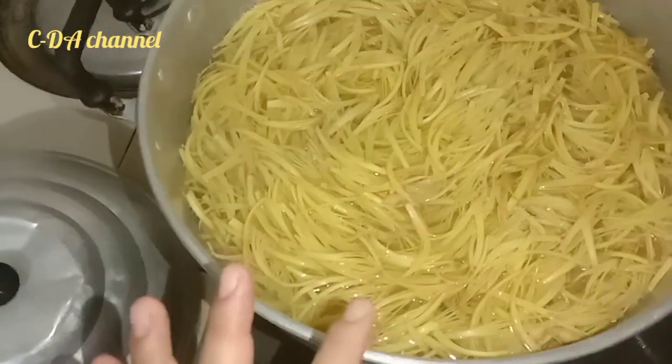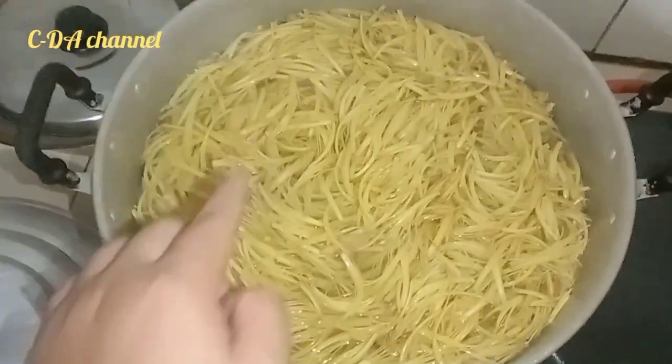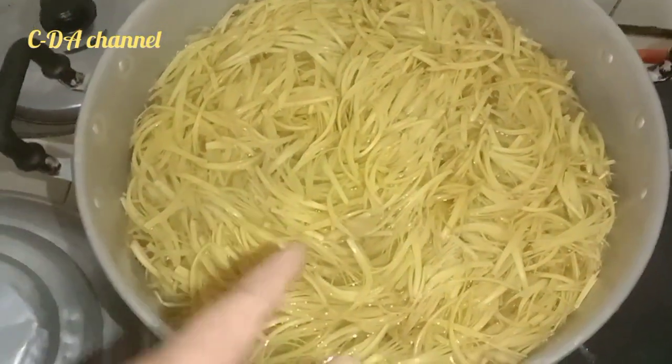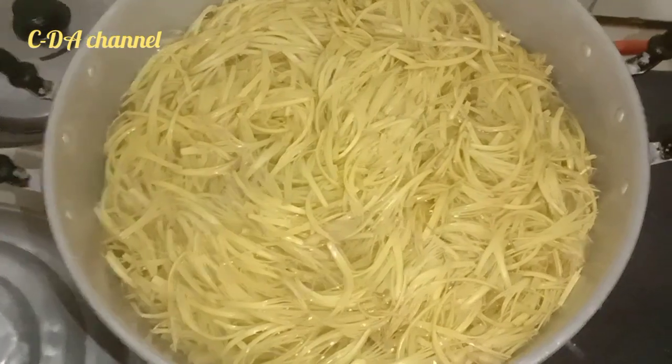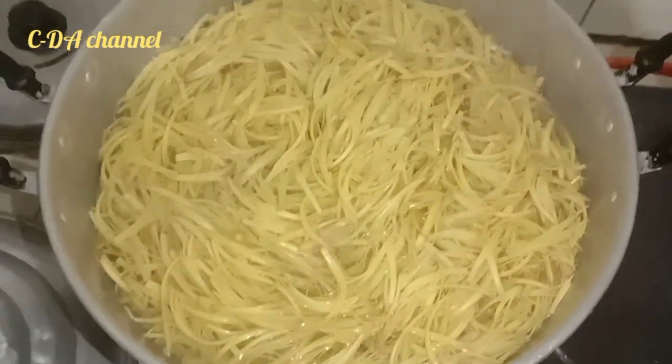This will be done so that it will be really dry. This is just dry. When it is dry, it will be dry. After that, it will be dry before we put it in the icebox.